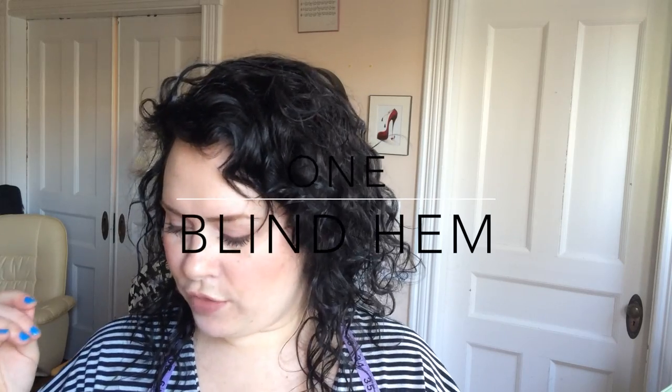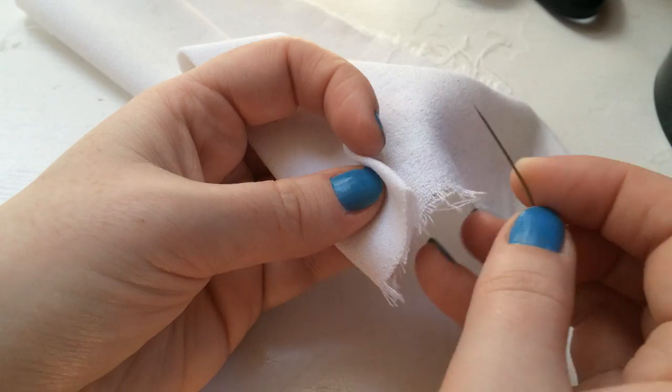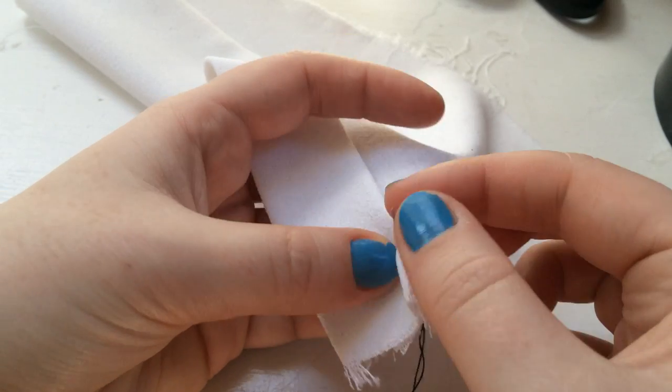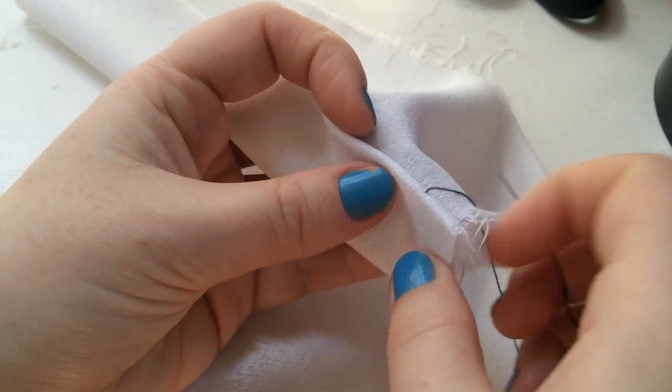There are two basic ways to stitch a hem down. The first one is called a blind hem. You have your needle and thread — make sure you have a knot in the end. You can double up the thread if you want it a bit more sturdy, but basically you want to hide the knot. So you go through the inside part of the fabric, the part that's actually rolled over on itself, and tuck the knot down underneath inside of where the hem is going to be.